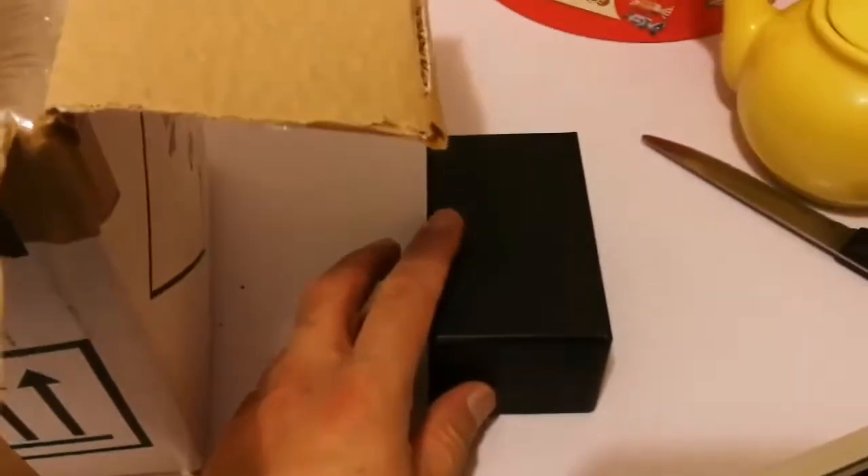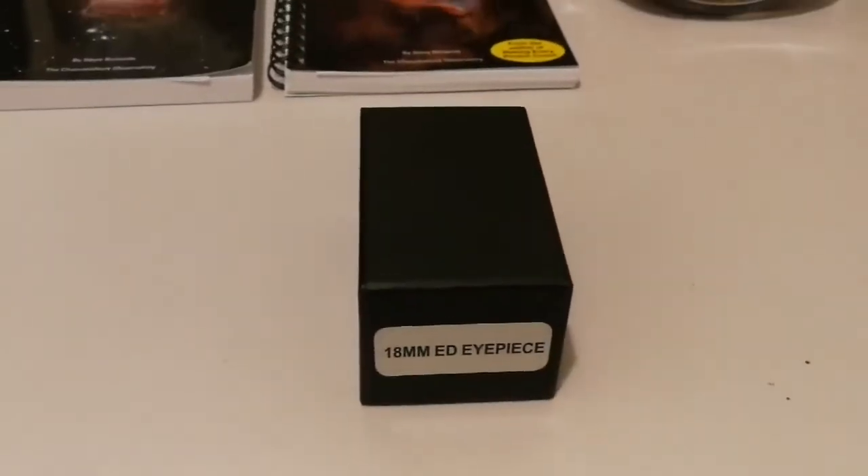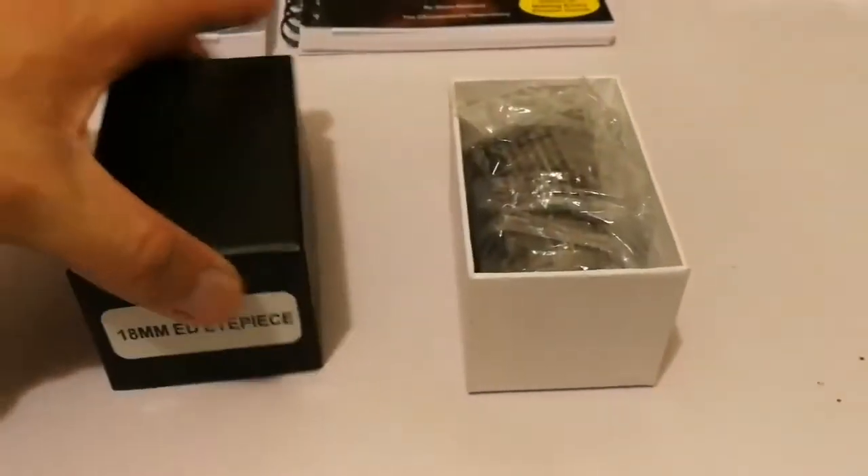Looks like an eyepiece — let's see what's inside. It's an 18-millimeter eyepiece. I had one of these and bought another one.